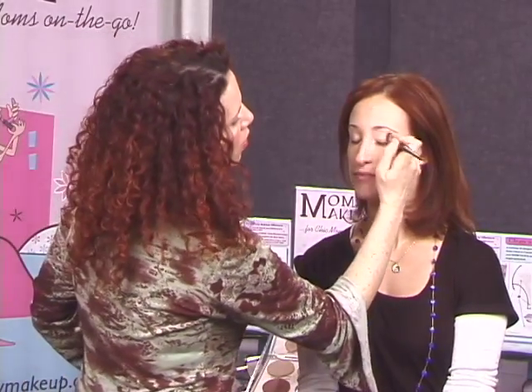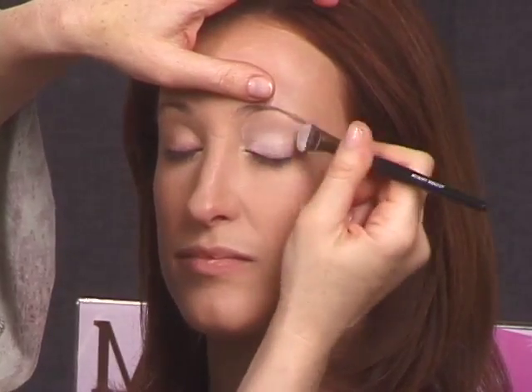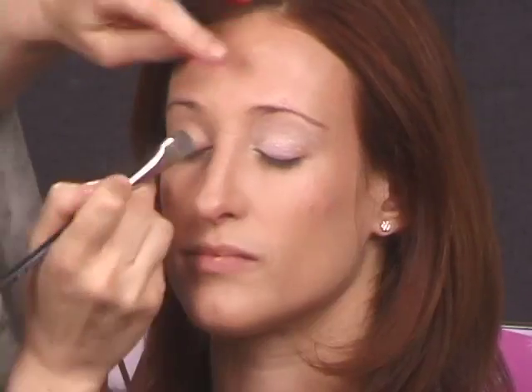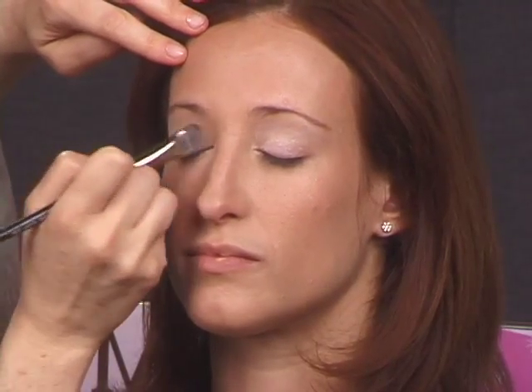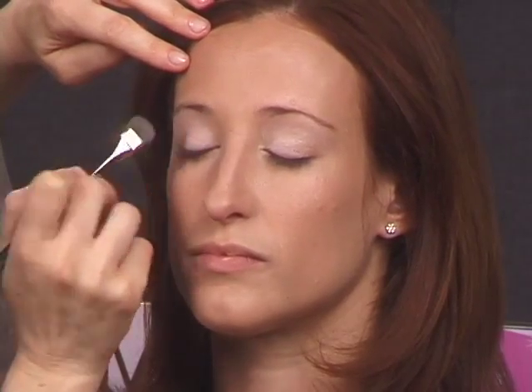We're going to use the Chisel Super Deluxe Fluff Brush with color A and blend this all over Erin's lid. The Chisel Super Deluxe Fluff Brush is a great brush because it picks up the shadow and deposits it directly on the skin. You won't get any of that little eye shadow fallout you get with other longer hair brushes.